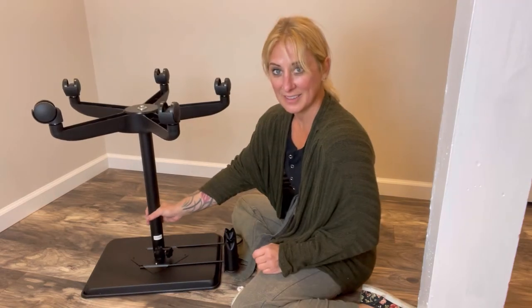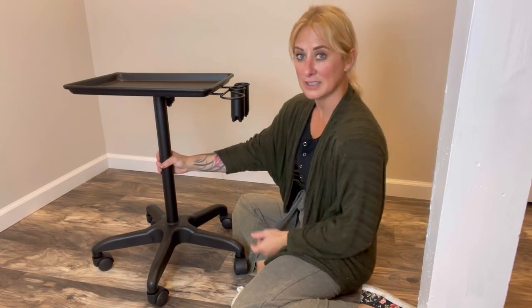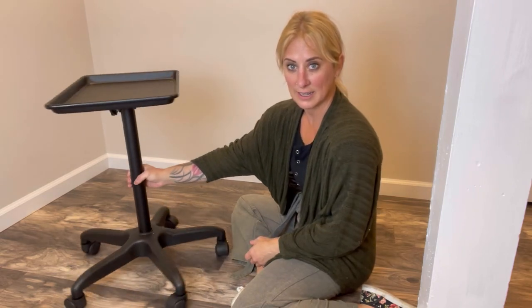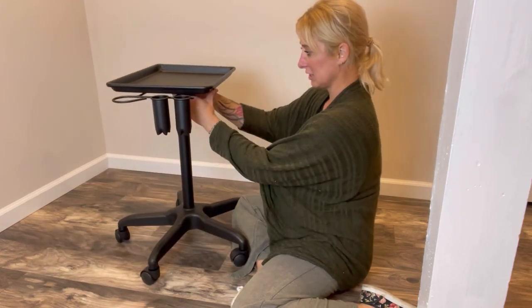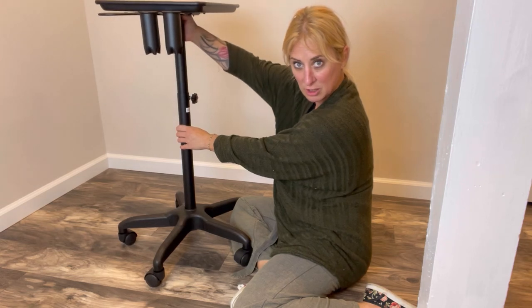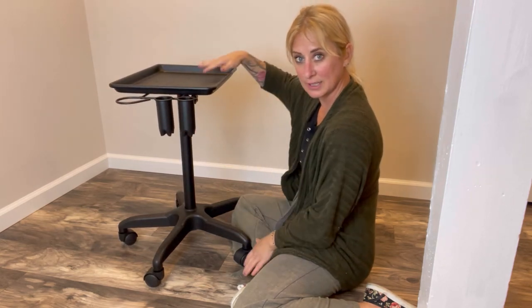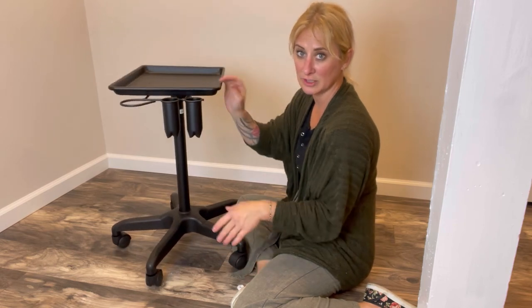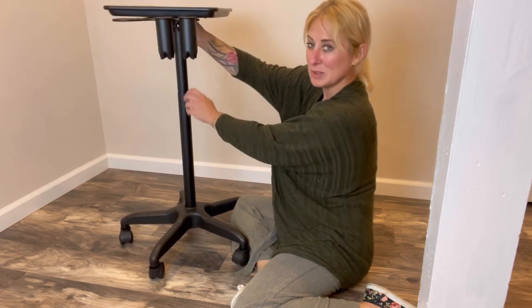And here we have it all done — here is our tool cart all set up. It has wheels for easy portability, and it's also adjustable in height, so you can make it super tall or super low depending on the comfort that you need to grab the tools, whether you're sitting, standing, short, or tall. And then you would just tighten.